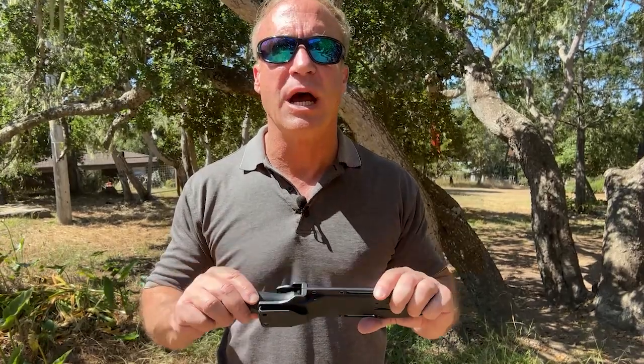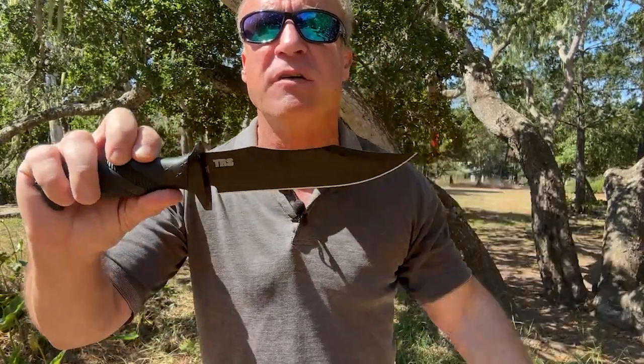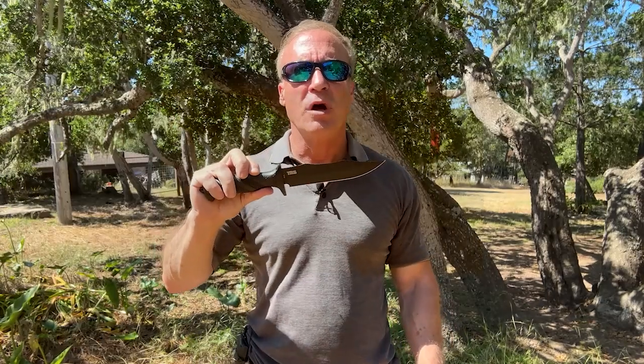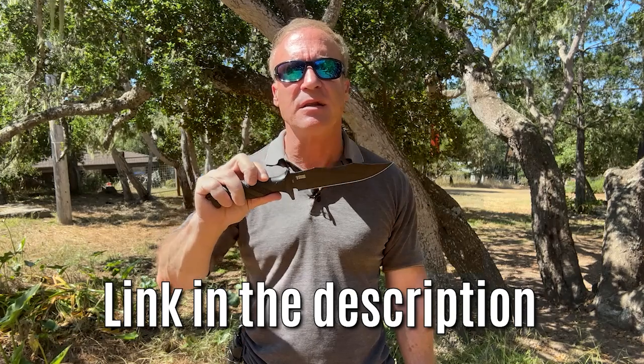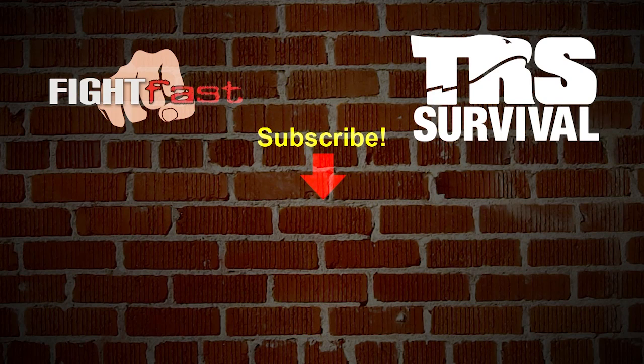Last reminder of the special giveaway I set up for 200 lucky guys: I'm giving away a $100 Commando fixed blade knife for free. There are only 200 available — just pay shipping and handling and this baby is yours for free. Get to the link in the description in time and I'll rush one out to you right away. Thanks for watching our video lessons here at TRS Direct. Hit the like button below and consider subscribing to our channel here on YouTube — hit the bell icon and we'll send you a notification when there's a new lesson available. Thanks again for watching.